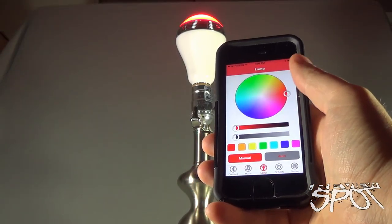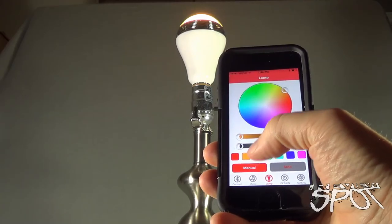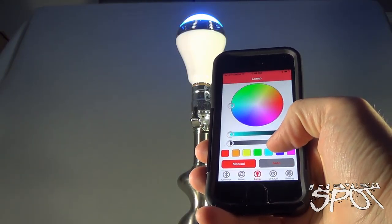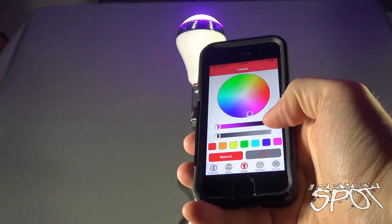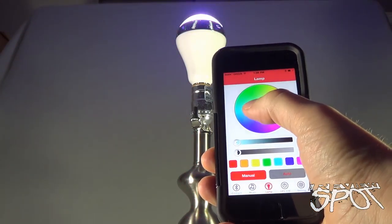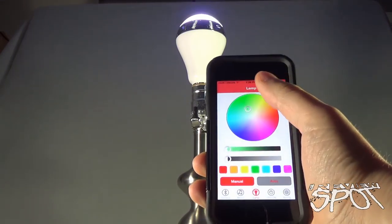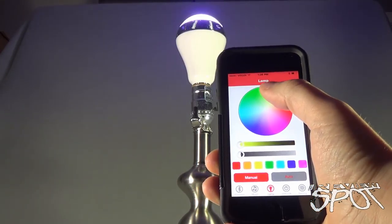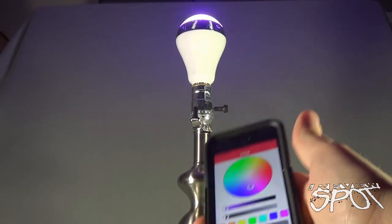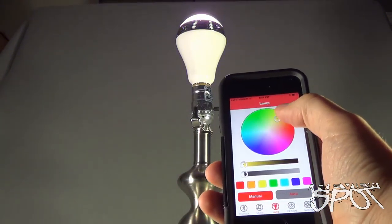For the manual color options, you have red, orange, yellow, green, blue, light blue, dark blue, and pink. You can also manually select a different shade by rotating the color field listed above. You can see how it impacts and affects the light bulb as you cycle through those colors.